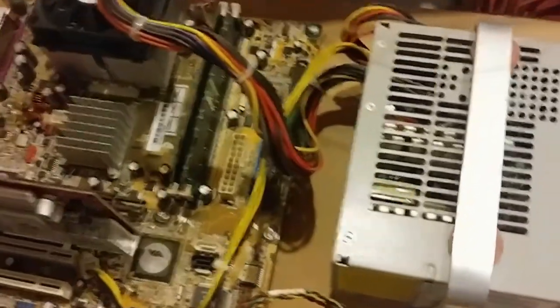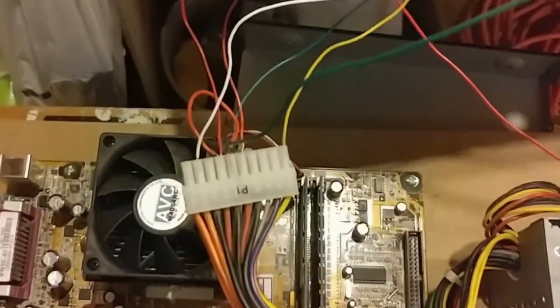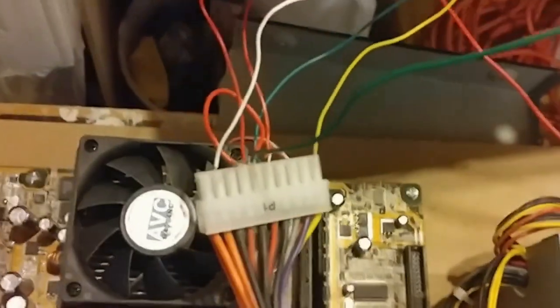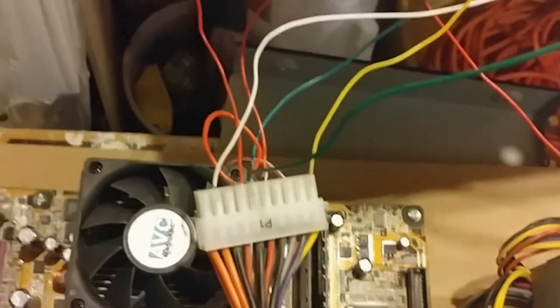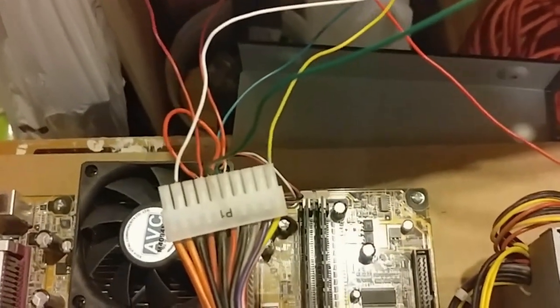I've got a computer here and I'm just using the power supply as a bench power supply effectively. I'm using 5 volt, ground of course, positive 12 volt, and negative 12 volt.